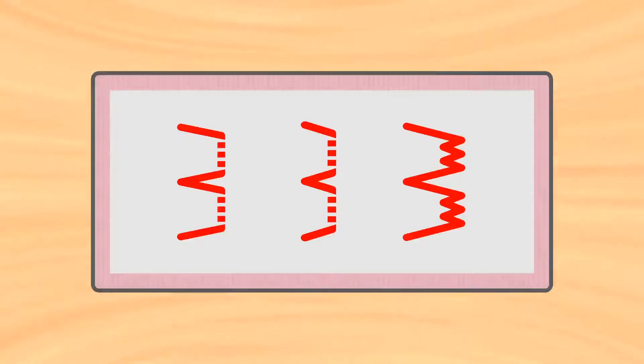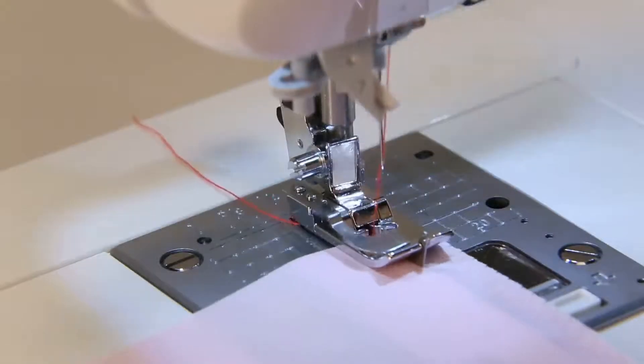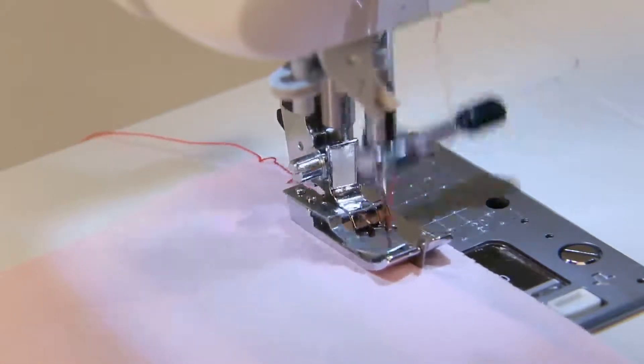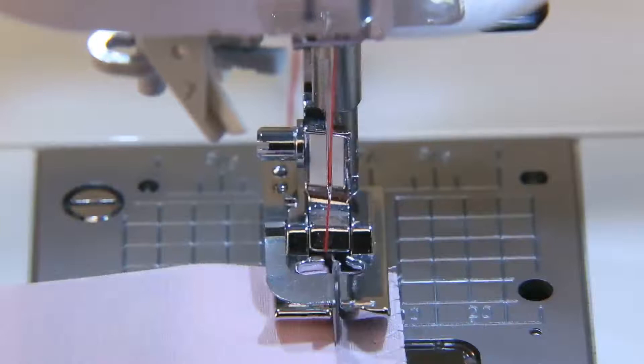Select blind stitch. Overcast the fabric and fold the edge. Place the folded edge against the presser foot guide and sew the fabric. Adjust the zigzag width or position of the guide so that stitches reach the folded edge.